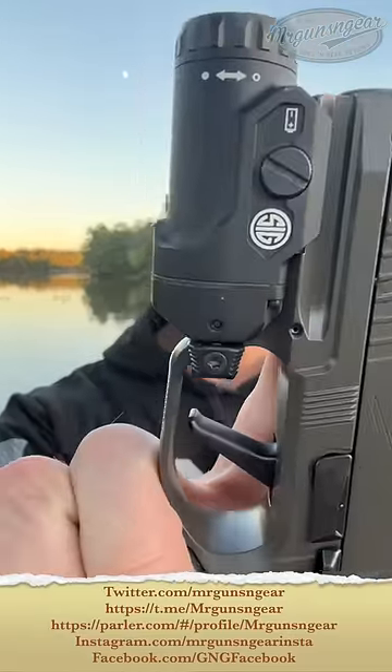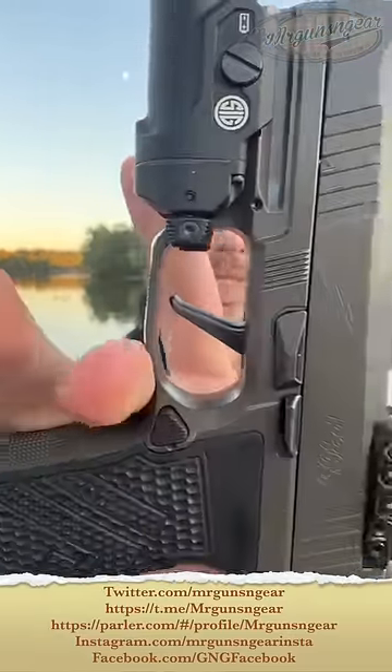Welcome back everybody, hanging out with my buddy The Moon right here, and we're talking about this pistol. It's the latest one from Sig Sauer — it is the P365X Macro Legion AXG. So a lot going on there in that naming convention.